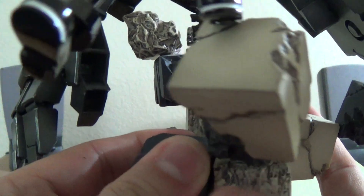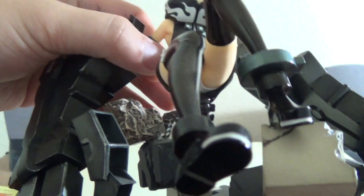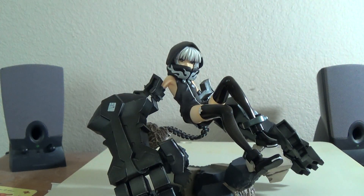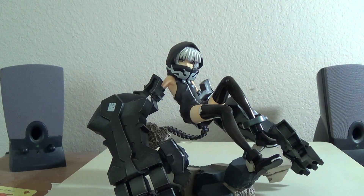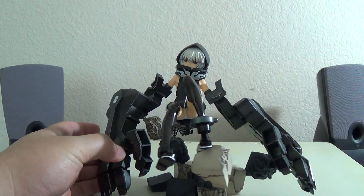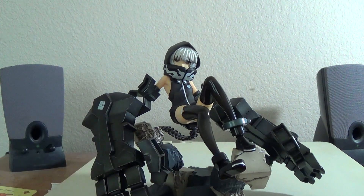The base as usual — it's not just a base, it is actually part of the figure, which is usually the good small company thing. That's it for this one. She has no other accessories — I mean, usually I'm using all of them, there's nothing to spare on this one.